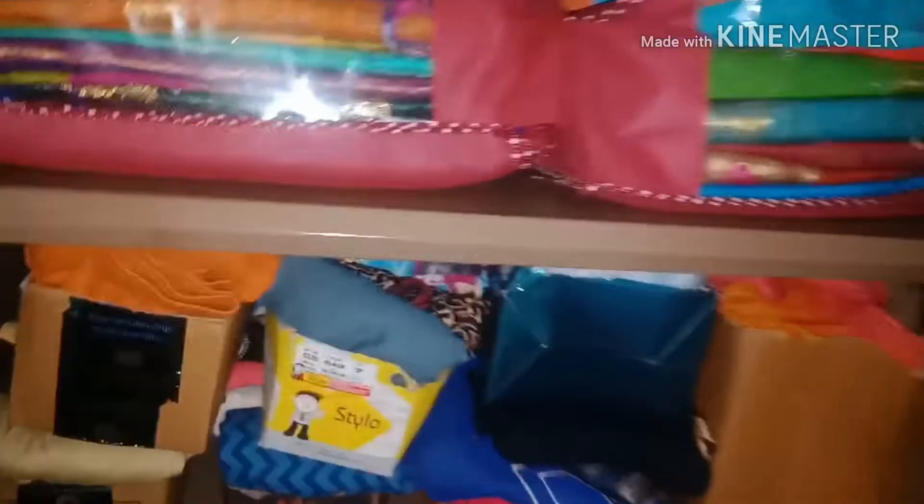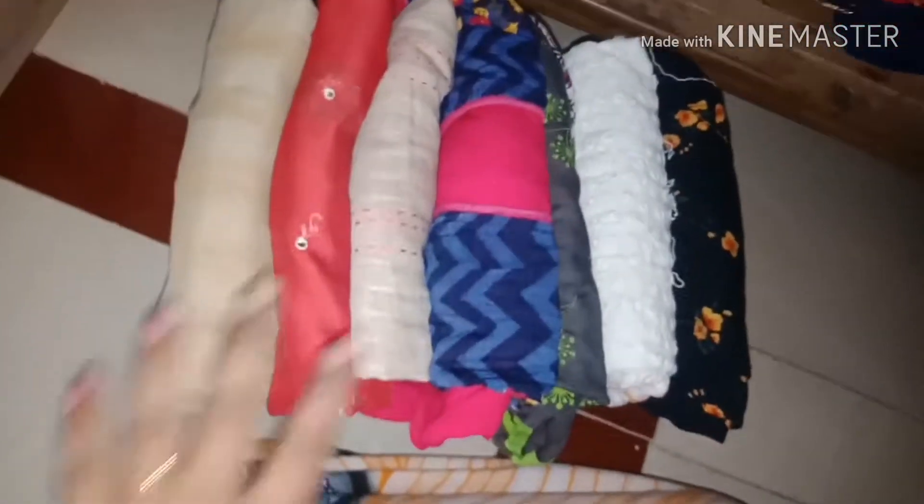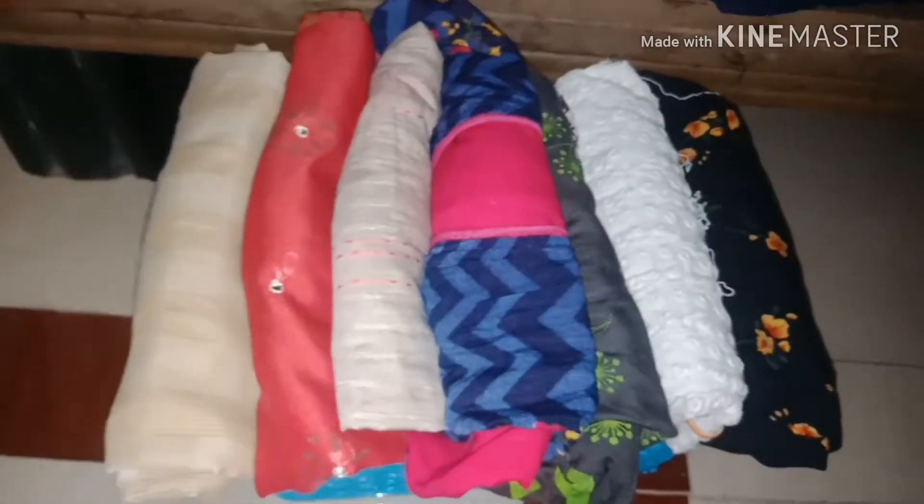Next is Western outfits. I use a divider like this so there will be a gap between items. Next are Kurti sets, shawl, and pant tops. For tops, you can deal with this using a basket.